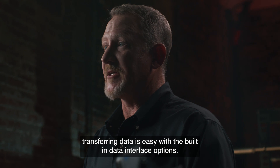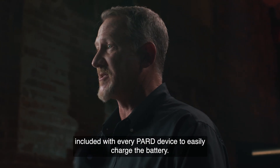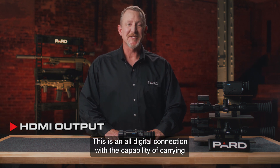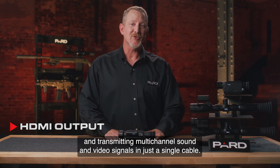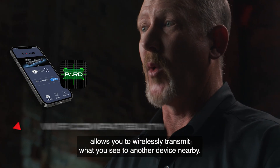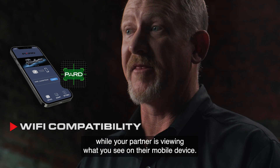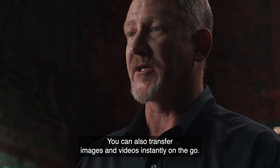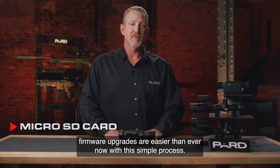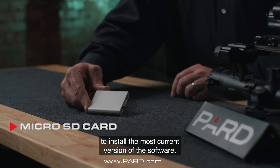Charging the device or transferring data is easy with the built-in data interface options. A USB Type-C charging cable is included with every PARD device. HDMI output provides an all-digital connection capable of carrying and transmitting multi-channel sound and video signals in a single cable. Wi-Fi compatibility with the PARD Vision app allows you to wirelessly transmit what you see to another device nearby — your partner can view what you see on their mobile device, and you can transfer images and videos instantly. Firmware upgrades are also easy: download updates from the PARD website to a microSD card and insert it into your device to install the most current software version.